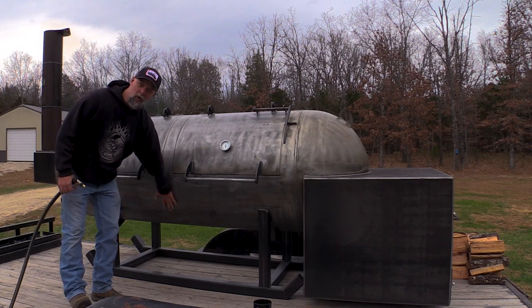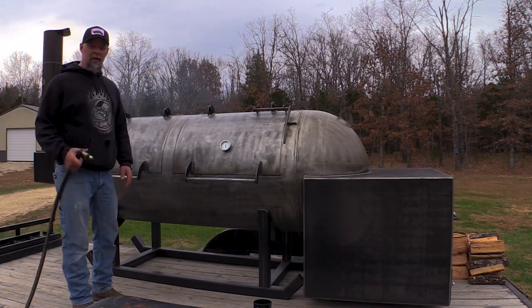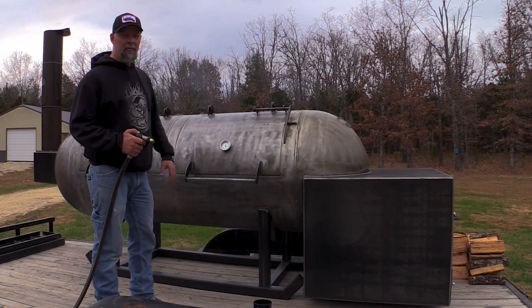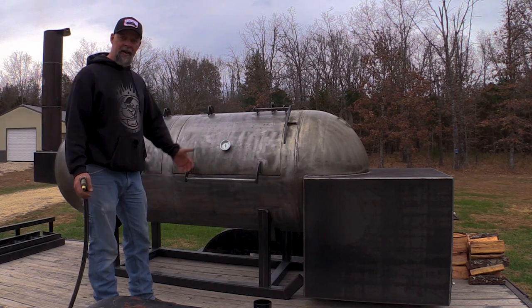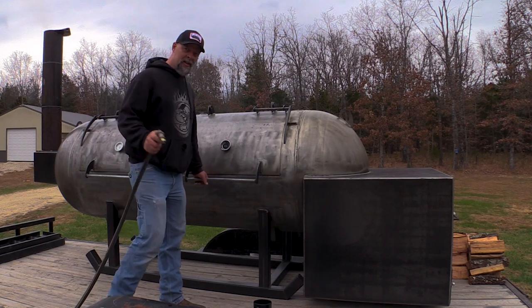Alright guys, this thing's doing pretty good — I'm getting pretty warm at the bottom now. I'm going to go ahead and spray it down. All I'm going to do is lift this door up to prop — that's what this thing right here is, a door prop — lift the door up, spray in there real quick, throw the hose down, and get that door closed. On smaller cookers you may not have to do that if you've got counterweights. Anyway, here we go.